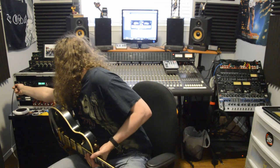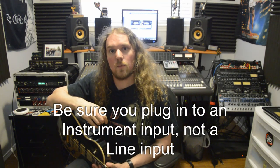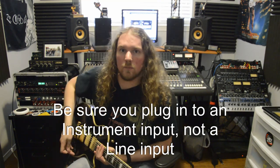The most basic way to record electric guitar: take your instrument, plug it directly into your interface, fire up an instance of whatever amp emulation software you have, and make sure it's record armed.